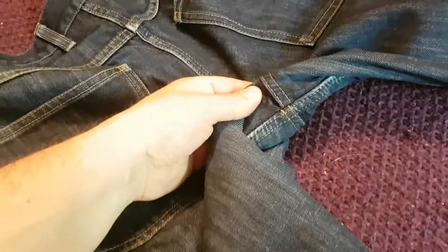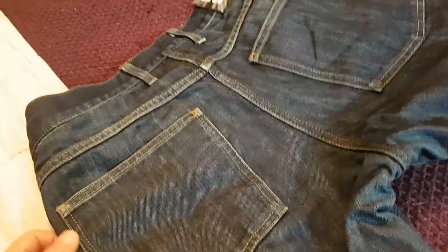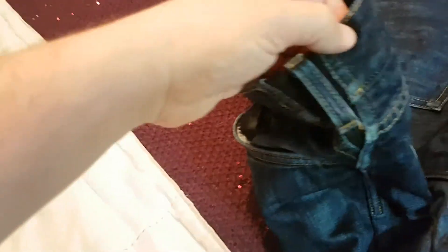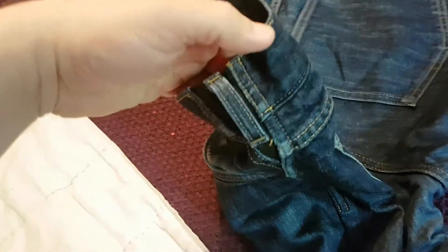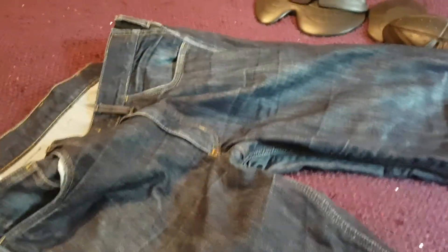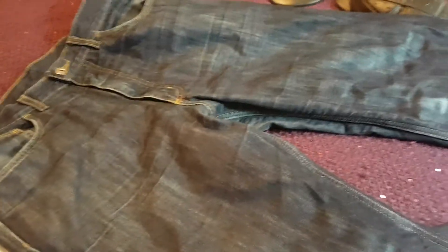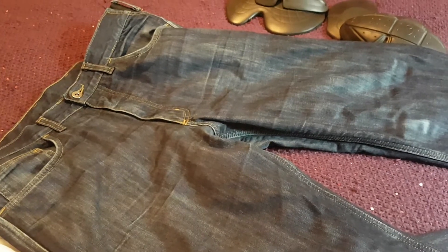The seams on them are still absolutely fine, stitching all absolutely spot on. Obviously you do a lot of sliding around on a bike going around corners and stuff and you wouldn't know it — you really wouldn't know. They've got these lovely elasticated edges so you get a really good fit, and even with the armor in them they are heavy — these are fully lined jeans so they are quite heavy — but once you've got them on you don't know it. Give me a sec, I'm just going to flip them so you can see the lining on the inside.